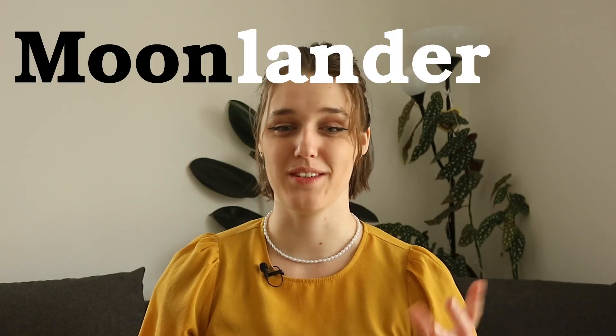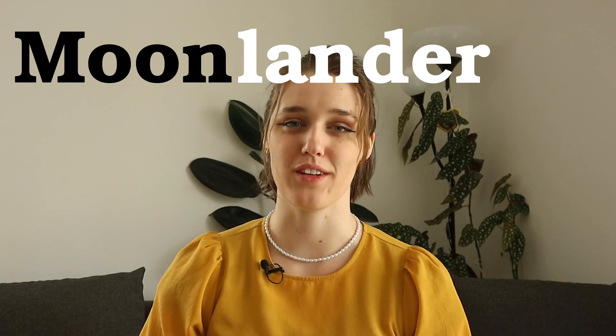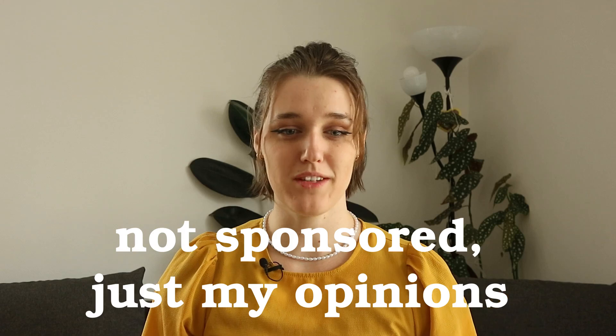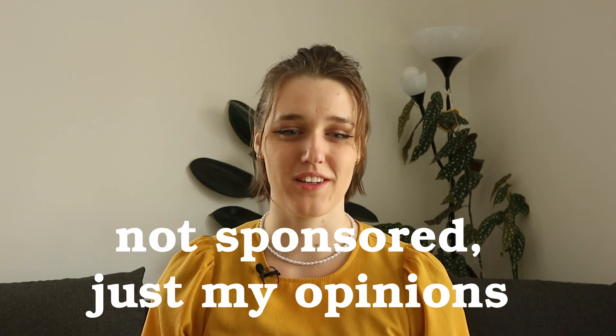Hello friends, let's talk about the Moon Lander once again — in my opinion the most wonderful ergonomic keyboard ever made. A few months ago I made a video about this fancy new keyboard I got and people had some questions, so let's give them answers.